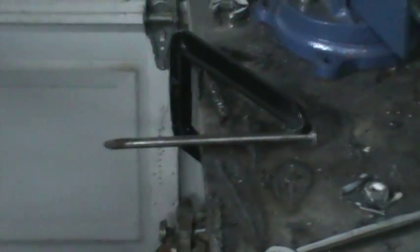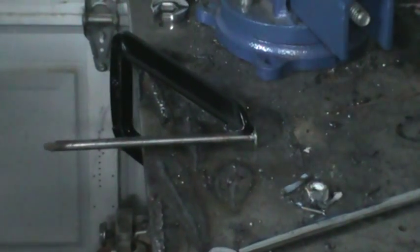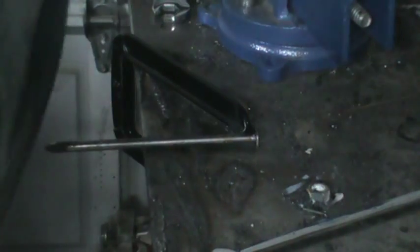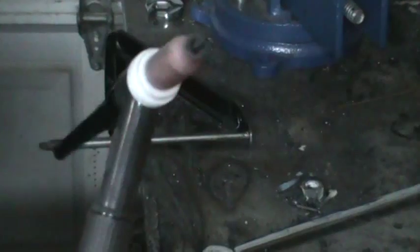I noticed when I TIG weld, the metal gets really really hot and really malleable. You can just use the 1/8" tungsten in this case — it's a really thick tungsten.